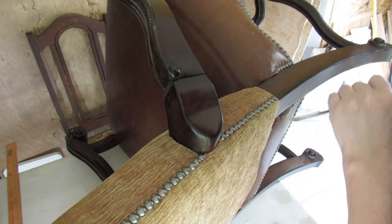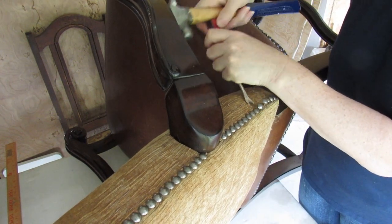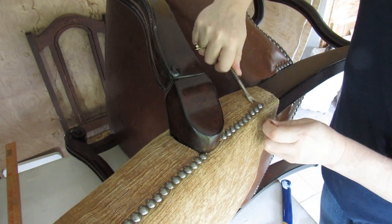Using my tack remover, I'm going to ease up all of these. I also like to do this in sections because I get bored. I'll take these out and I tend to clear up as I go along.